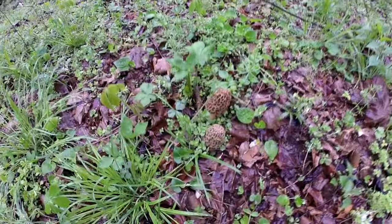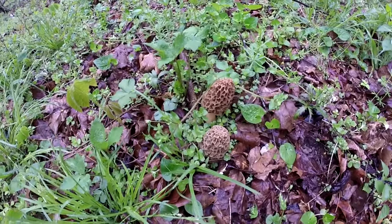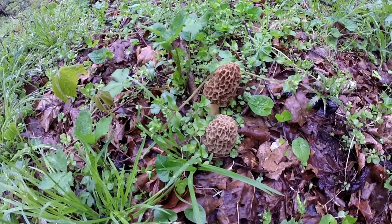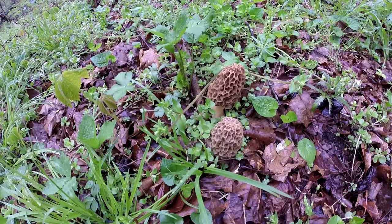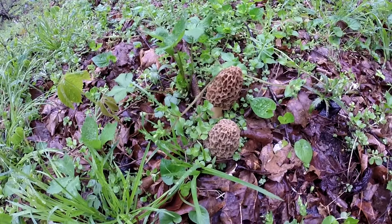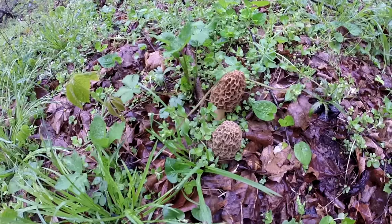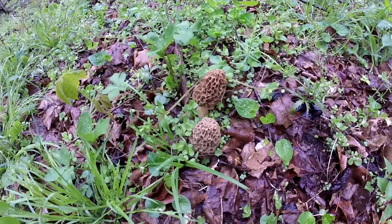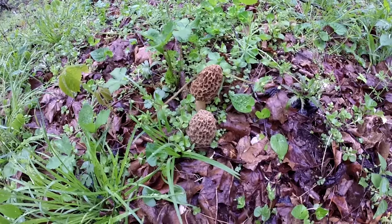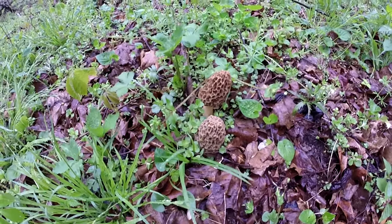We've found at least two of what we're looking for. These, my friends, are dryland fish or morels. At least we haven't gone unsuccessful. Hopefully there's more in this same area — a lot of times when you find one or two, you'll find others, so we'll keep our eyes open.